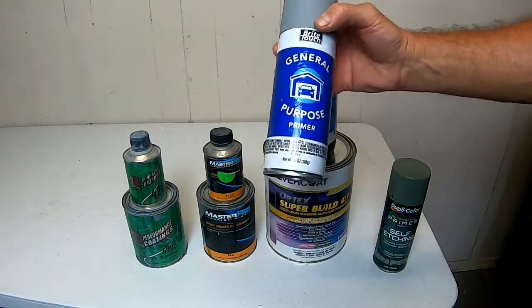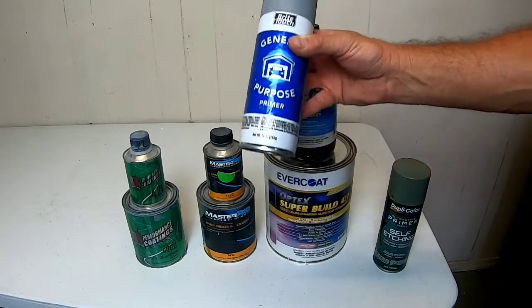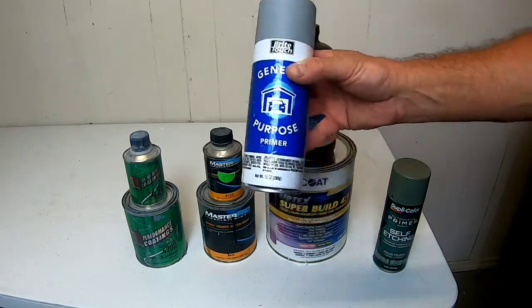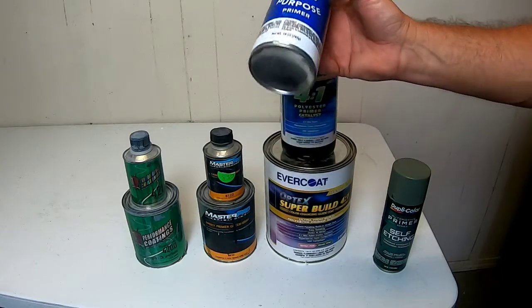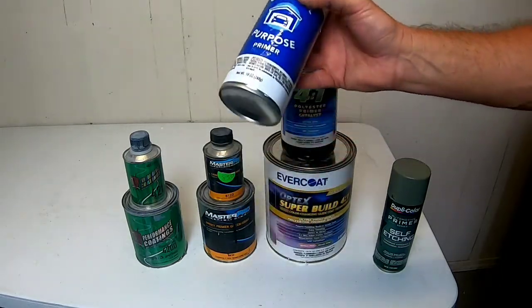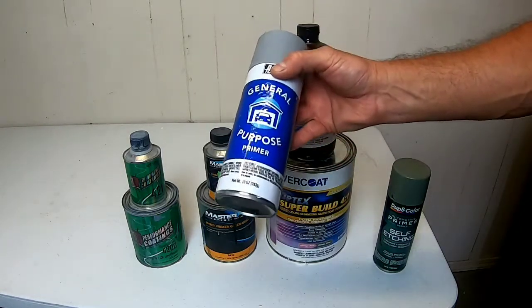A general purpose lacquer primer — I use this in an aerosol can in certain situations where I break through some primer that I've sprayed on and break through into the body filler. I'll cover it up with some lacquer primer, just because it's quick and easy in an aerosol can and I don't have to mix up a 2K primer to take care of the issue. It's nice to have around.